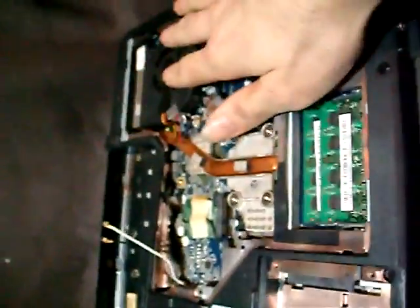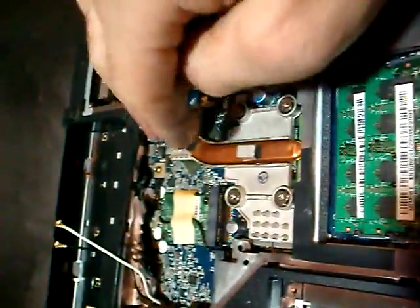First, maintain the thing upside down. Take the back panel off, take the fan off, and take the heatsink off.